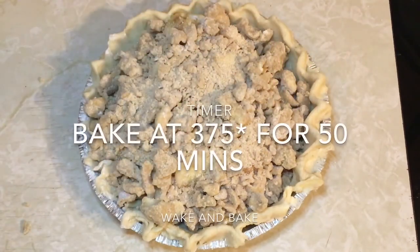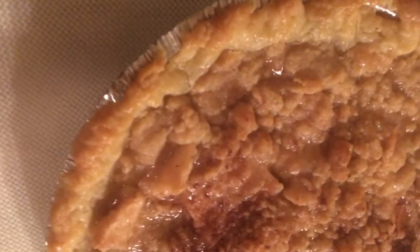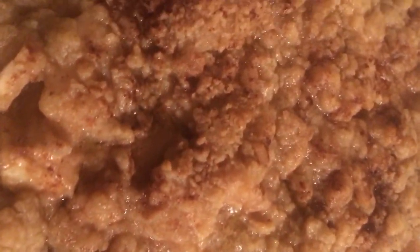Put it in the oven at 375 degrees for 50 minutes. You're gonna see bubbles on top — that means it's almost done. And when it's done it is beautiful. Can you smell it? Cool for 3 hours, or you can warm it up in a microwave like me.